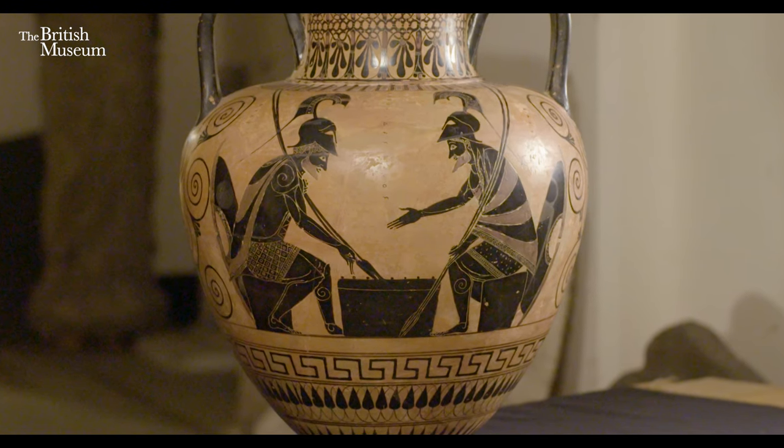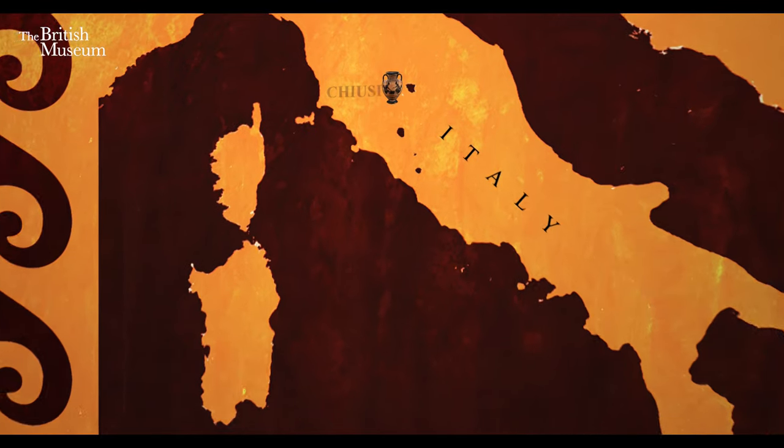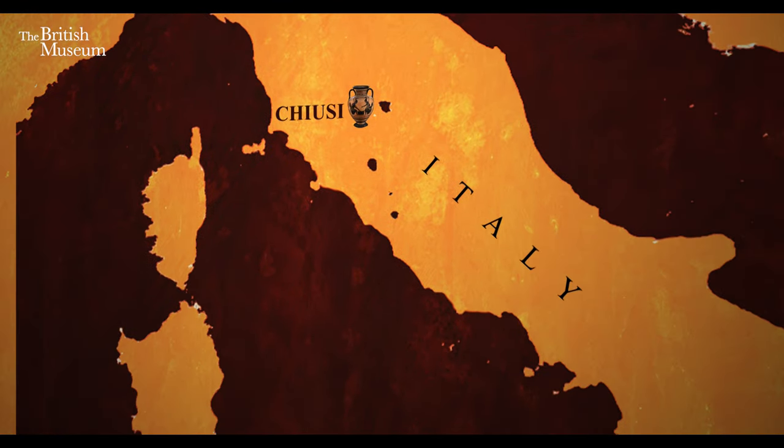This particular example was found not in Greece, where it was made, but in Italy, in Kyusi, which was a major Etruscan settlement. Very many tombs have been found in that area with Greek pottery in them, so it is quite likely that this example may have come from that funerary context.